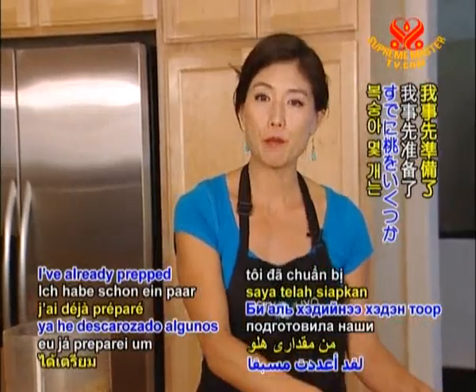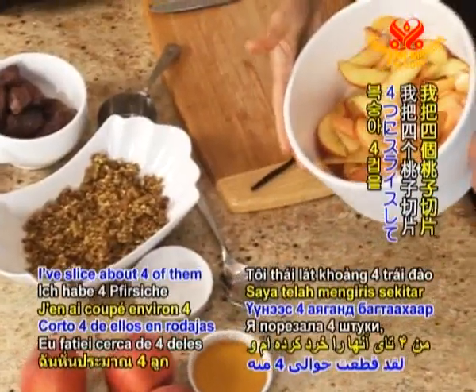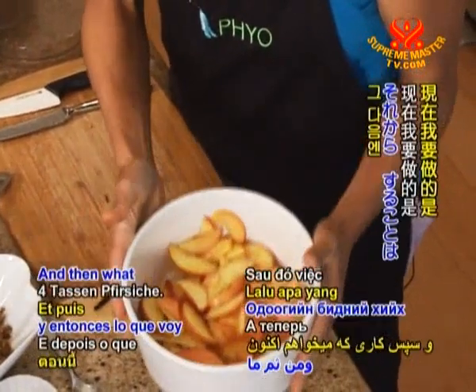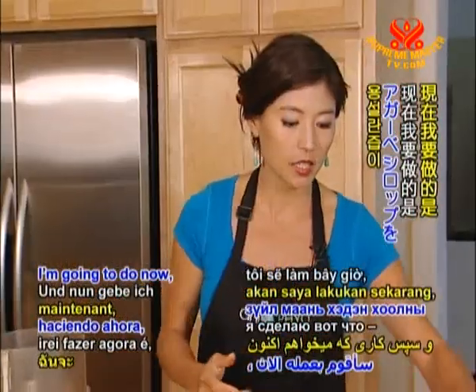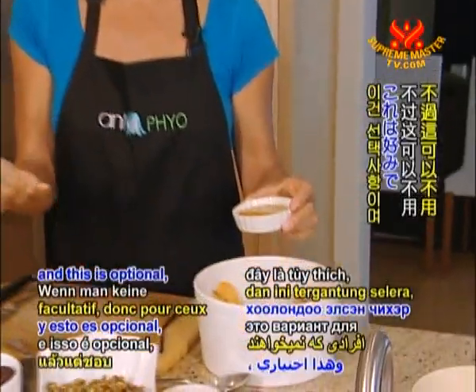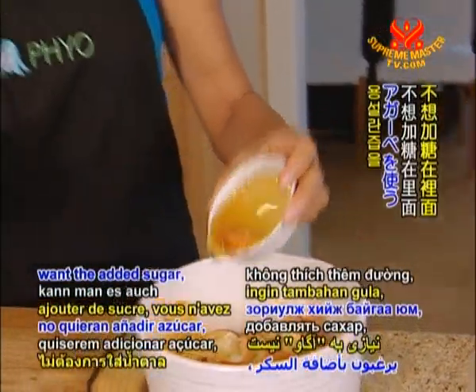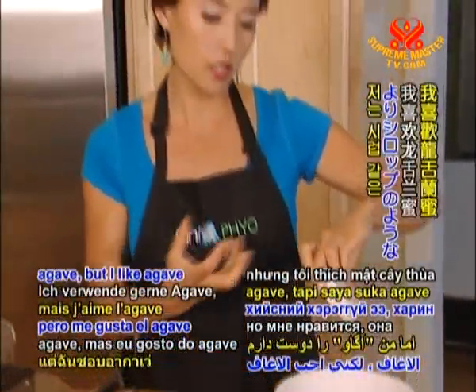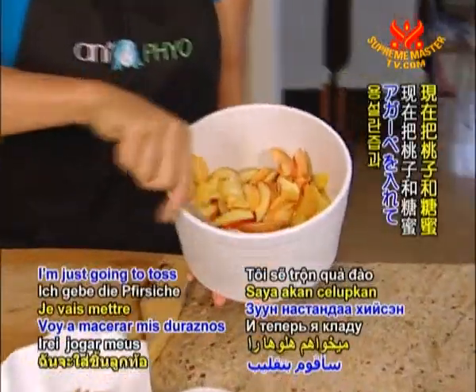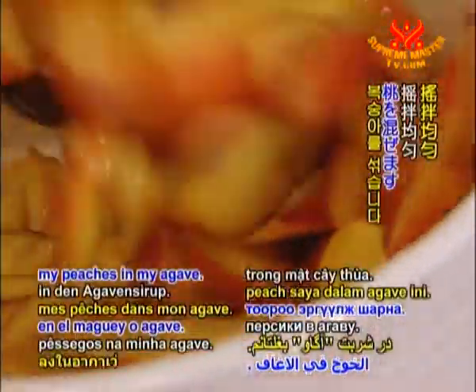I've already prepped some of our peaches — I've sliced about four of them to make about four cups of peaches. Now I'm going to take a few tablespoons of agave syrup, and this is optional. For people that don't want the added sugar, you don't need to use the agave. But I like agave just to give it an extra syrupy texture. I'm just going to toss my peaches in the agave.